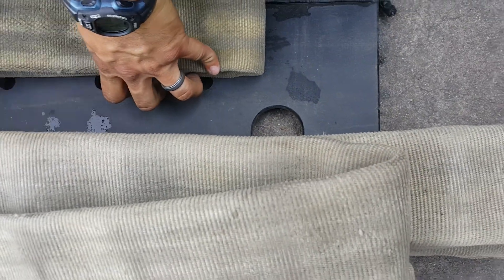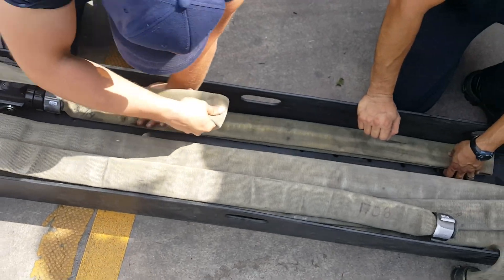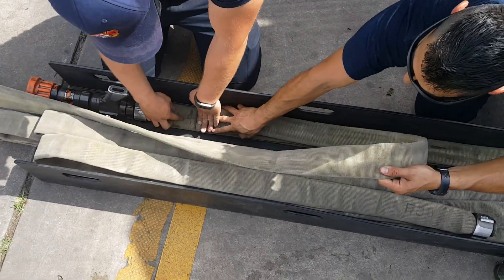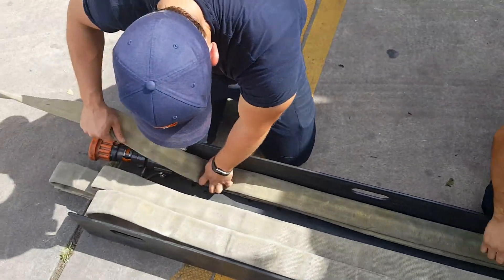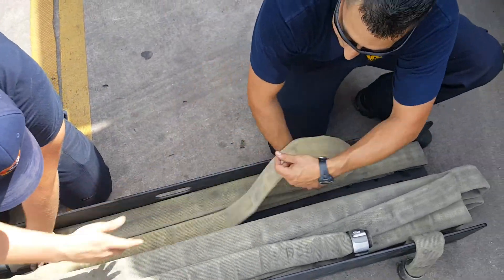Very short — about six inches there. We're going to do the coupling. We're going to have two under the handle.